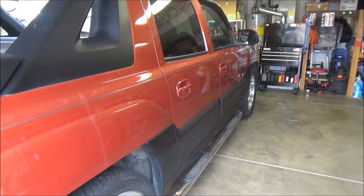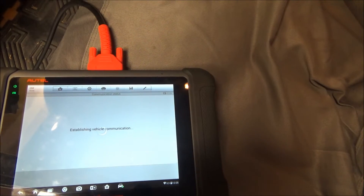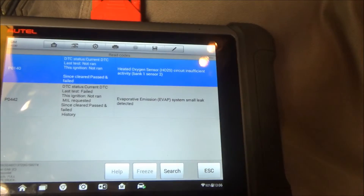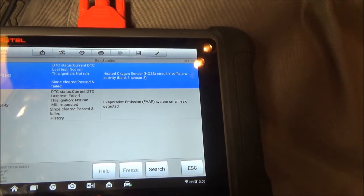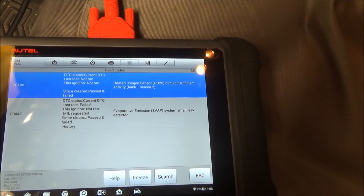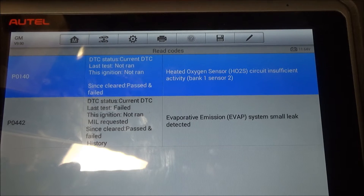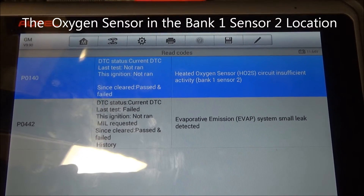All right, today we got a Chevy Avalanche here with the complaint of a check engine light. Looks like we got P0140, an oxygen sensor code, and P0442, which is the evap system. We'll go after the oxygen sensor first. The P0140 is an oxygen sensor code and basically the PCM, or engine computer, doesn't like the activity on the oxygen sensor, so let's test it out and see what's going on.